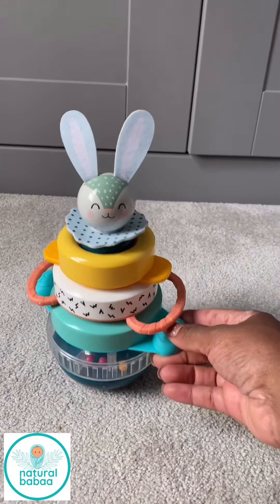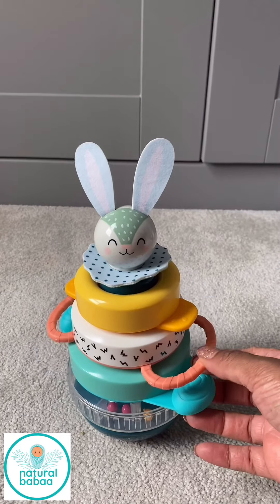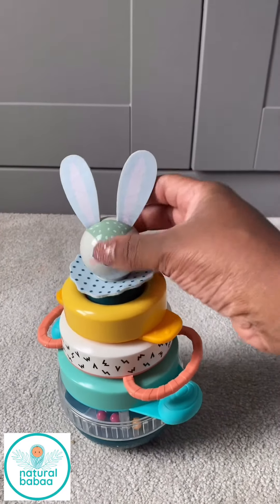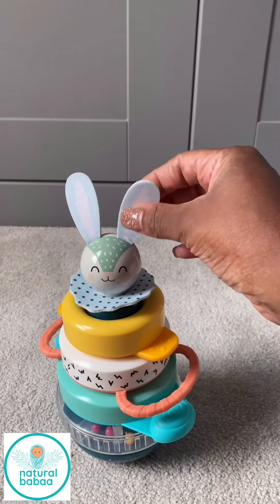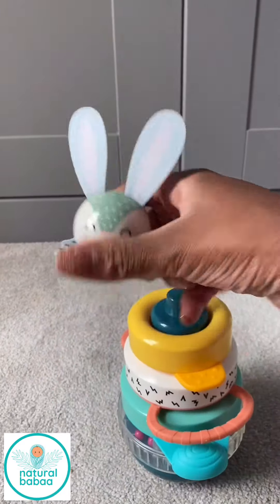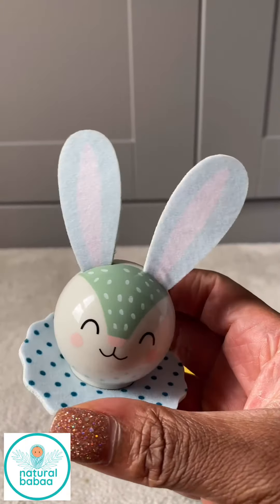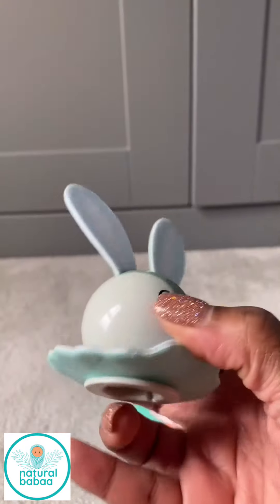I love it because every stack has a different element visually and texture wise. Starting with the bunny's head, he's got these really lovely felt ears which you could just pull off — I'm trying to do this with one hand, there we go. He's got this really cute little felt ears and felt collar, and this is the back.